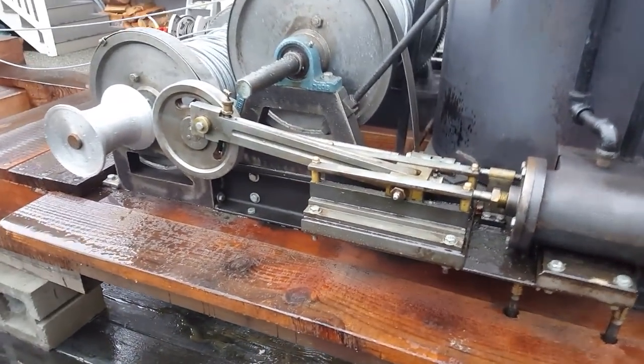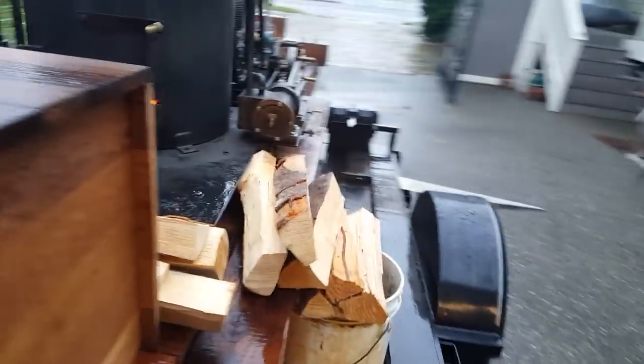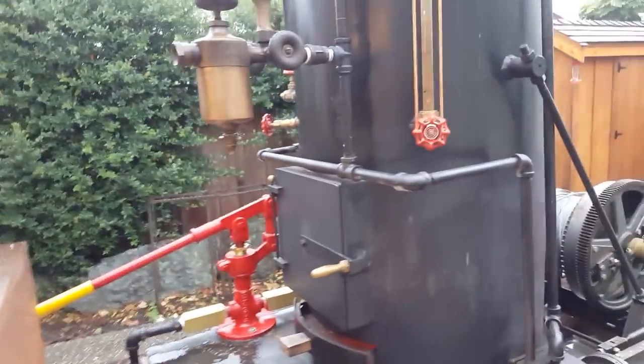The engines are running great — fired right up as soon as I turned on the steam. I'll do that now. The throttle is right here. I'm going to get up on the trailer.